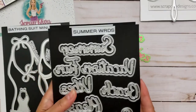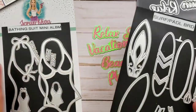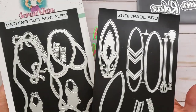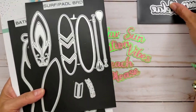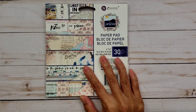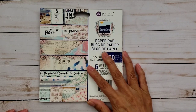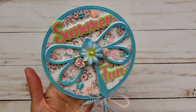I used 'summer' and 'fun' on my project, and then had to revisit the bathing suit mini album die, because these kind of go hand in hand with the summer words. I wanted to use this older collection from Frank Garcia by Prima, and it's called Santorini.